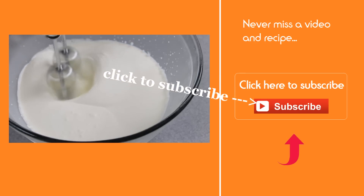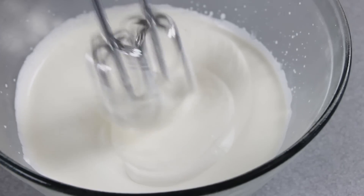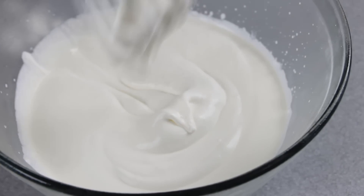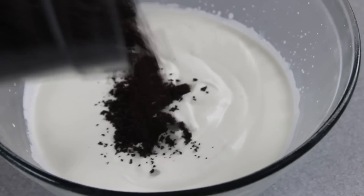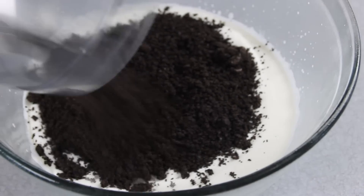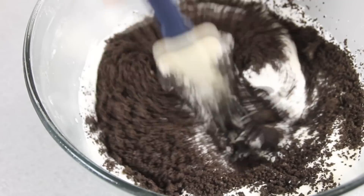Don't forget to click that subscribe button because you don't want to miss a video. You want it to the point where you've got soft peaks, something like this. Add in the ever so delicious crushed Oreo cookies, grab a spatula and fold everything together.